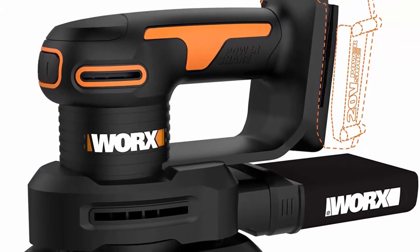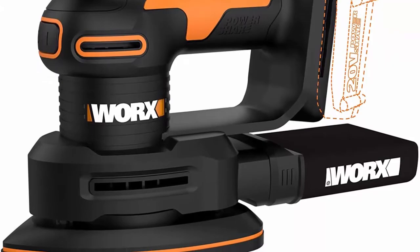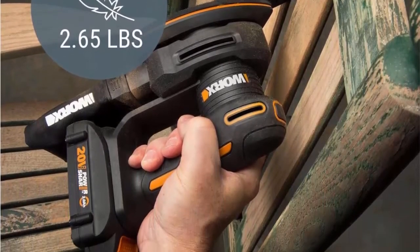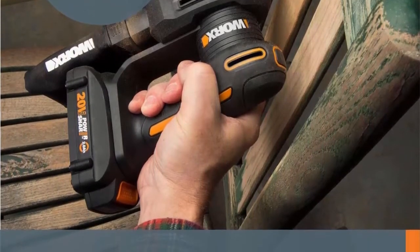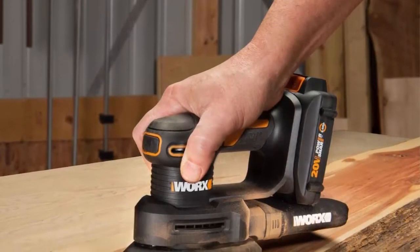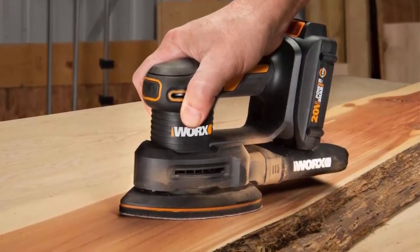13,000 OPM, 3/32-inch orbit diameter, 1-hour charge time, weighs 1.8 pounds without battery. The finger sander attachment lets you get into small areas and corners and really detail whatever project you're working on. The dust collector keeps your surface and work environment clean.